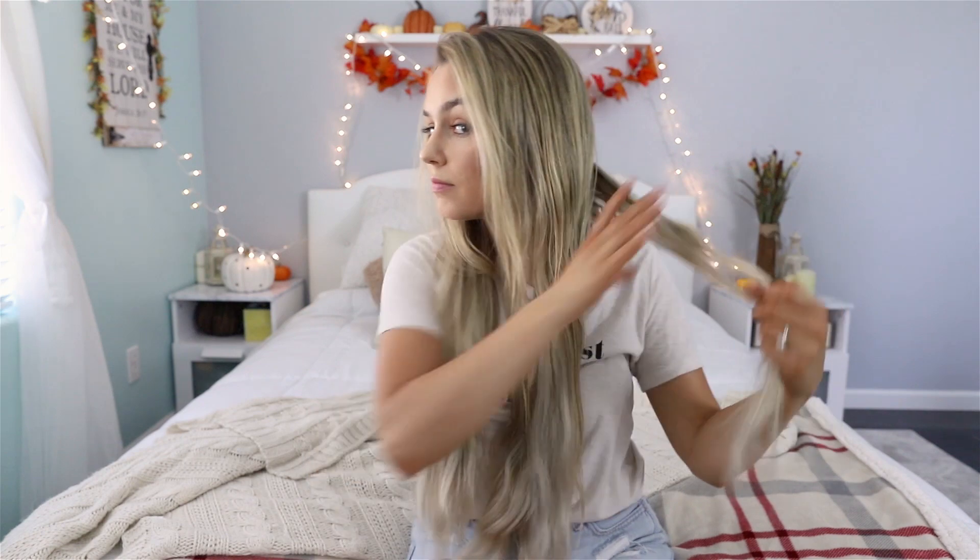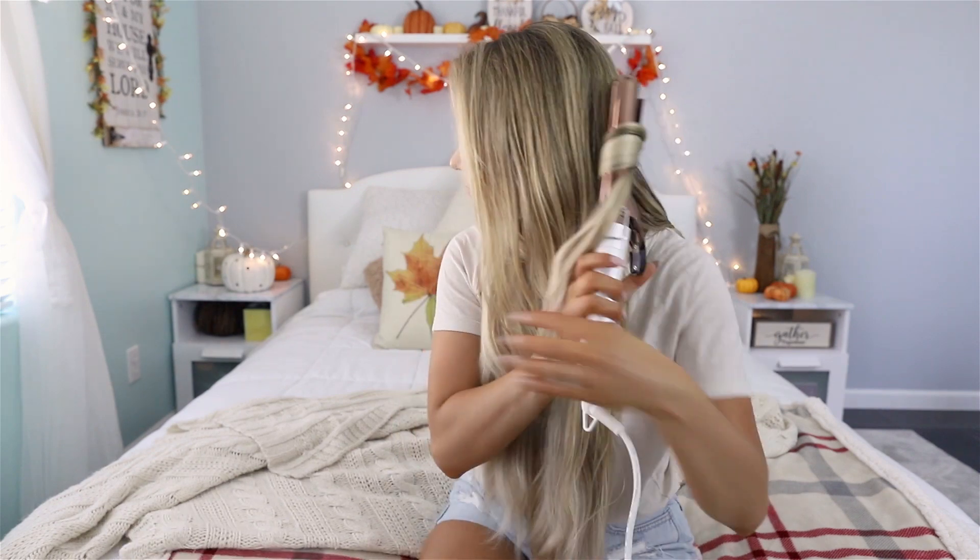With the next section of hair, I'm going to be doing the exact same thing except I'm curling my hair towards my face, and I'm going to curl the rest of my hair by alternating the direction of the curls, and I'm just going to speed it up a little bit.